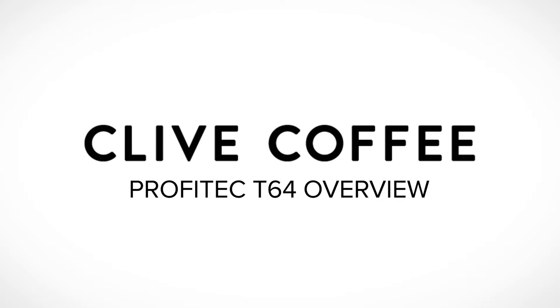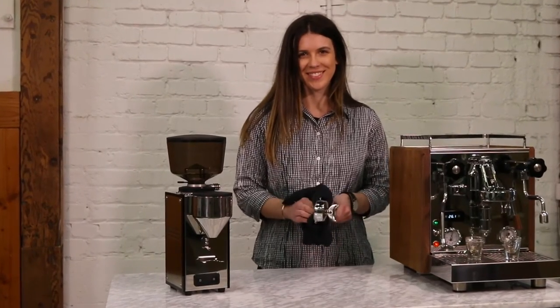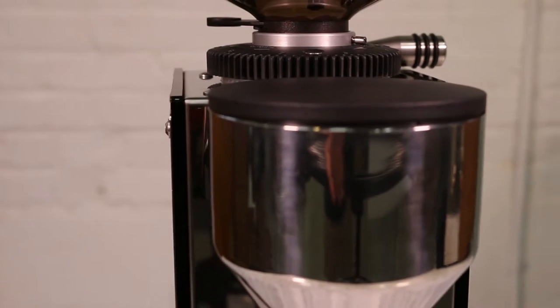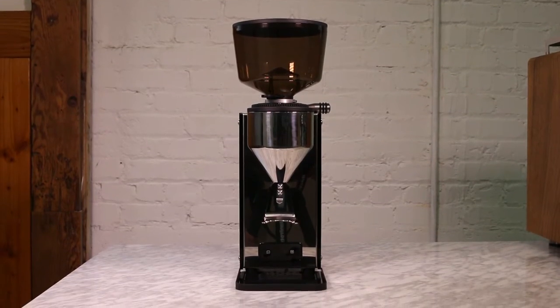Hi there, I'm Victoria from Clive Coffee, and today we're going to take a look at the Profitec T64 grinder. As Profitec's first espresso grinder, the T64 is a fantastic example of the company's dedication to rational design and confidence-inspiring construction.